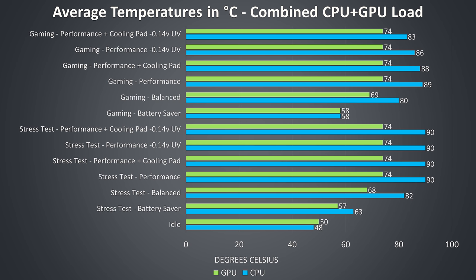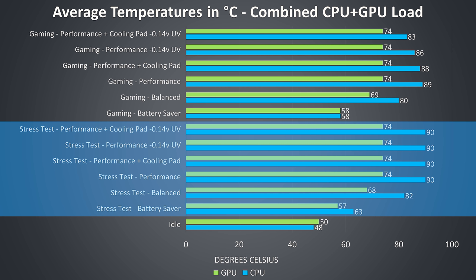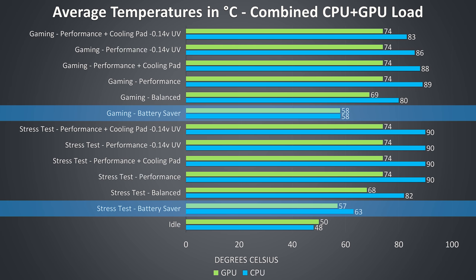Thermal testing was completed at an ambient room temperature of 21 degrees Celsius. At idle it was on the warmer side with fans set to quiet and it was completely silent. The rest of the results are from combined CPU and GPU workloads representing worst case scenarios run for extended periods. Anytime the CPU was at 90 degrees Celsius it was thermal throttling and I was not able to modify this. Many other laptops will happily run up to 100 degrees — in my opinion 90 is a fair limit, so you don't have to worry as much about thermals while still getting fair performance.